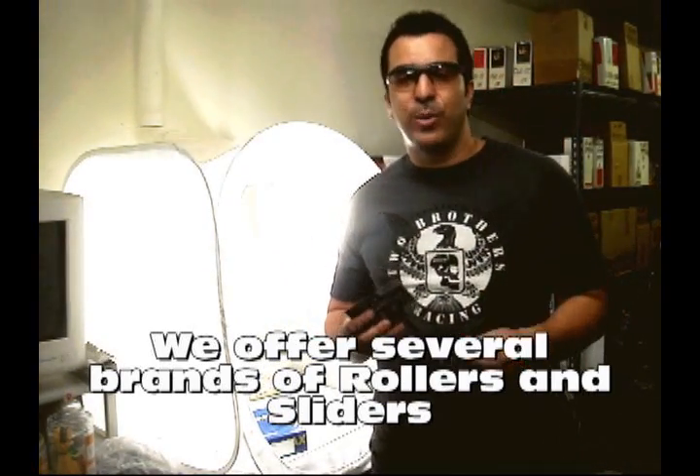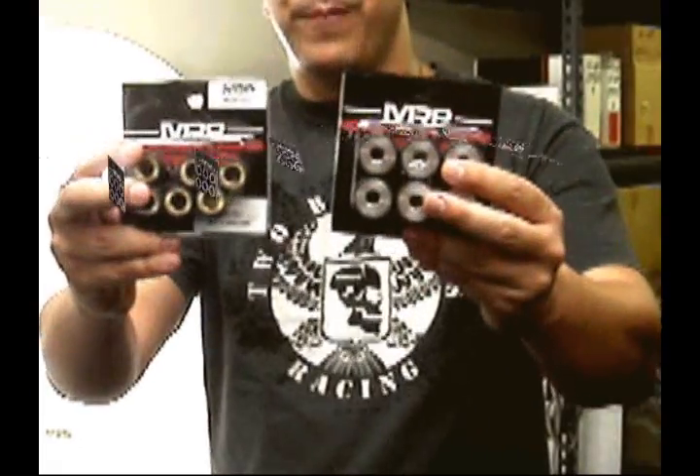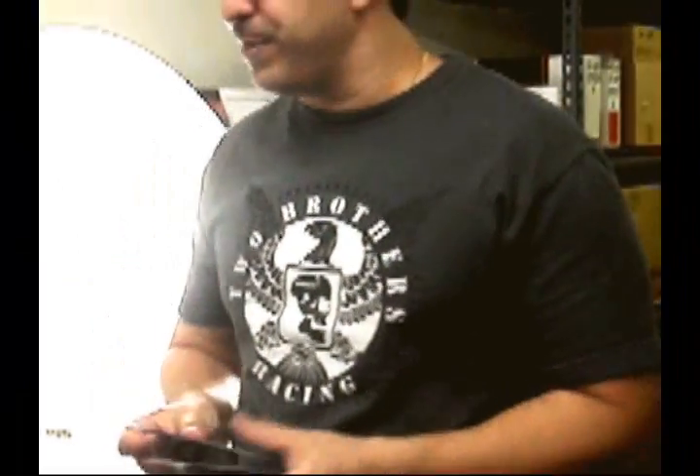In MRP we have all the sizes — 25x20, 24x18 — depending on your go-kart or variator, it might use a different size. And of course we have the copper and the aluminum fillings, so it doesn't really matter what you want for heat dissipation. We have the different types.